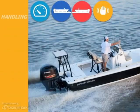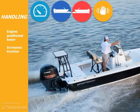Enhance handling. Having your engine up and set back from the transom enhances handling. Additionally, pulling your engine as low as it can go with a jackplate while navigating rough water gives the propeller more efficiency in the water.